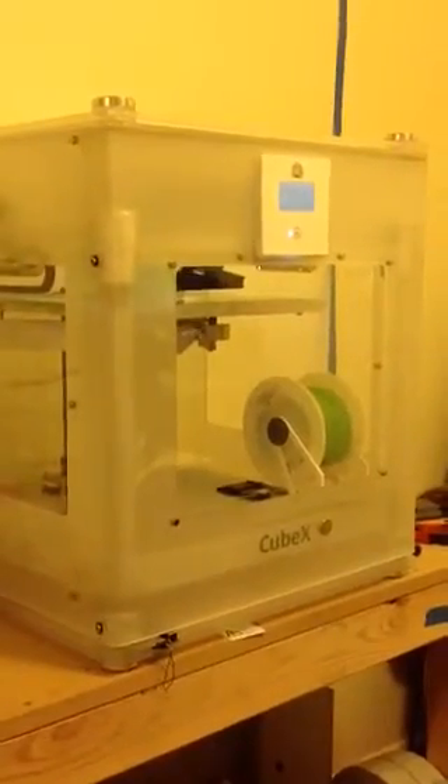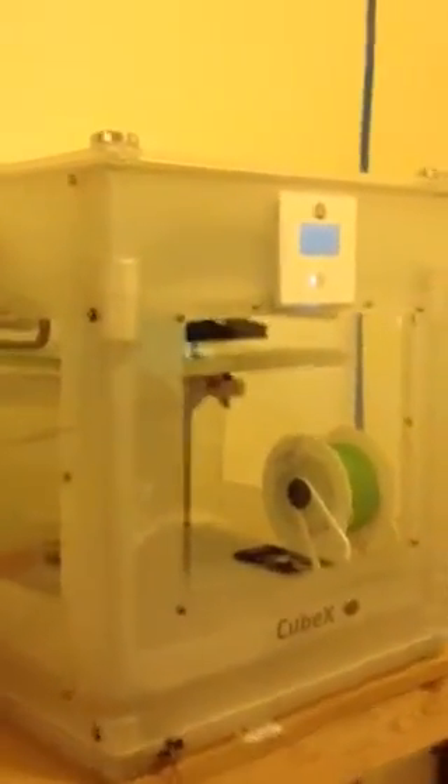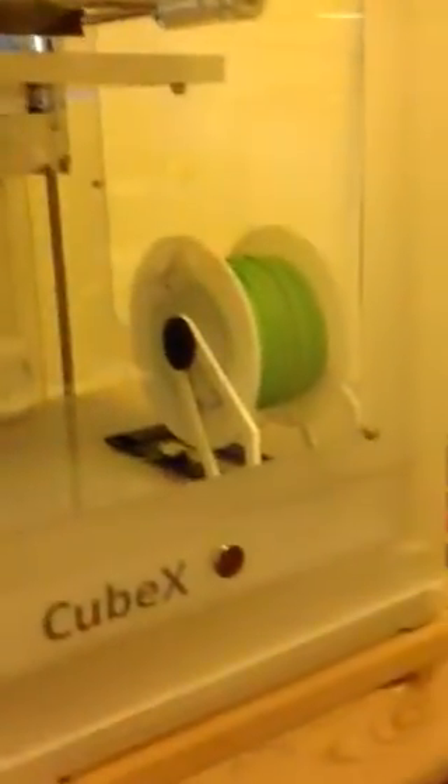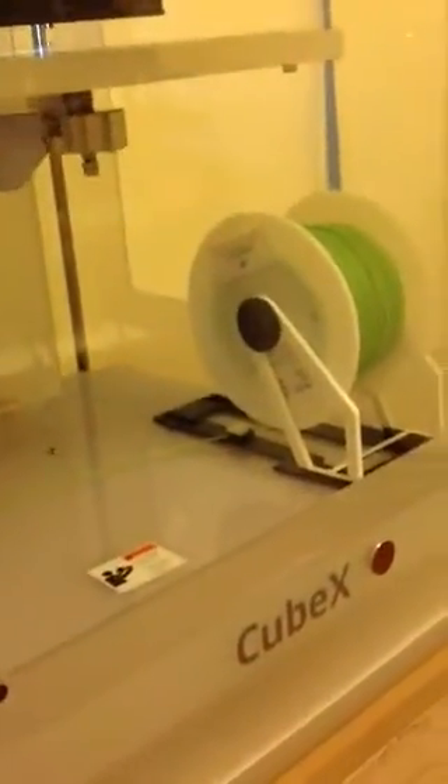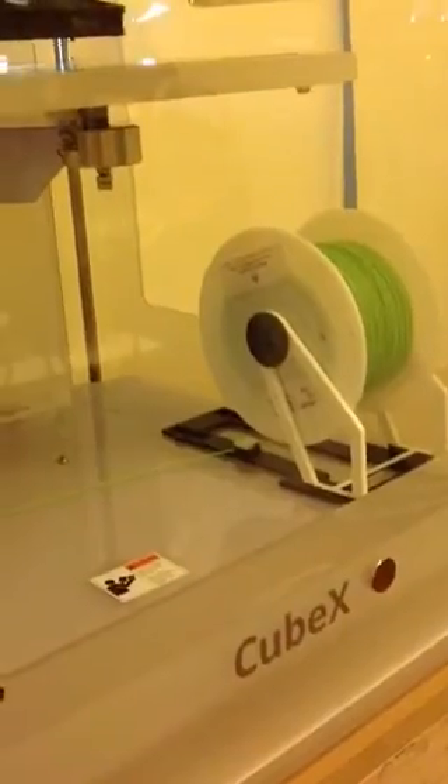This is a video of my CubeX printer running the Keep It Simple Slicer along with MatterHackers 1.75mm PLA. I have a custom printed spool stand feeding across the bottom into a foam wiper and then into the machine. As you can see, it's running firmware 1.07 and printing at 210 degrees.